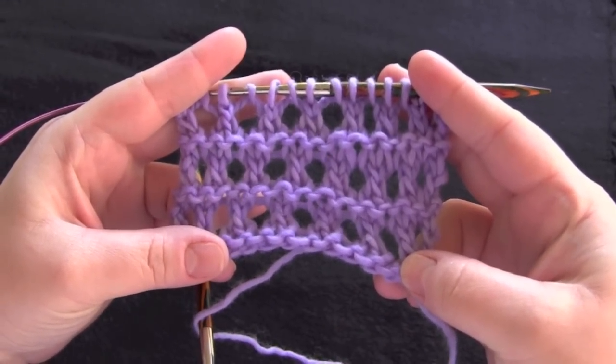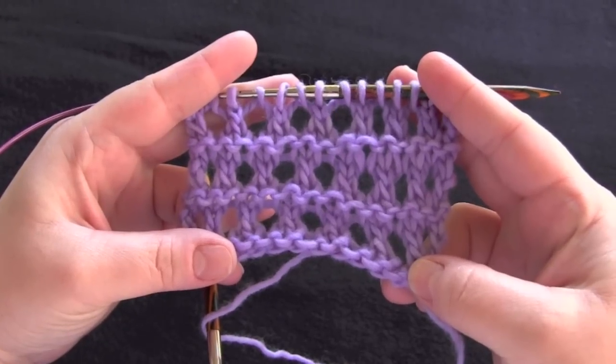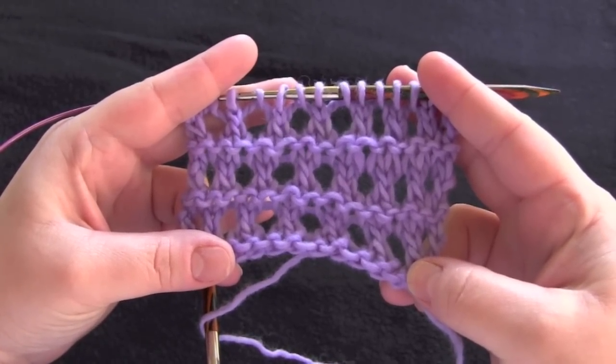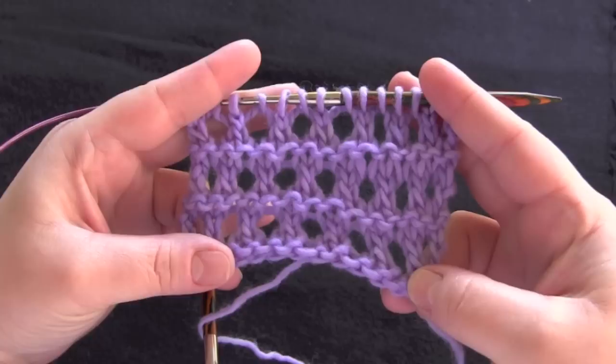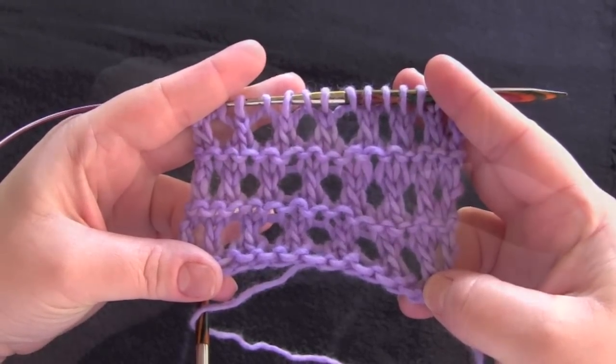This is a four-row repeat worked on an odd number of stitches. You'll need to know how to knit, purl, make yarn overs, and slip slip knit. For my sample, I'm using worsted weight yarn on size 9 needles.